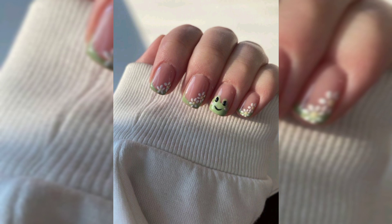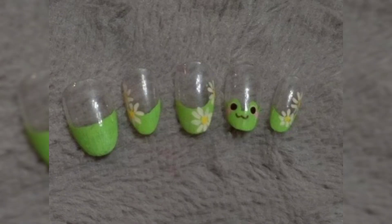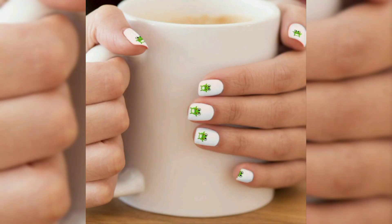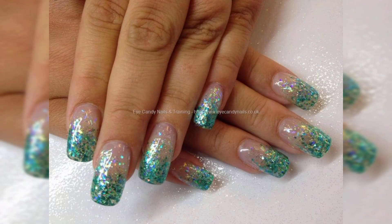Hope you enjoyed this cute nail art video. If you like cute little animals on your design, you might also want to see my other nail art design step by step guide videos. In one design, the entire nail is painted with a simple pink polish and frog heads are sticking out at the tips.